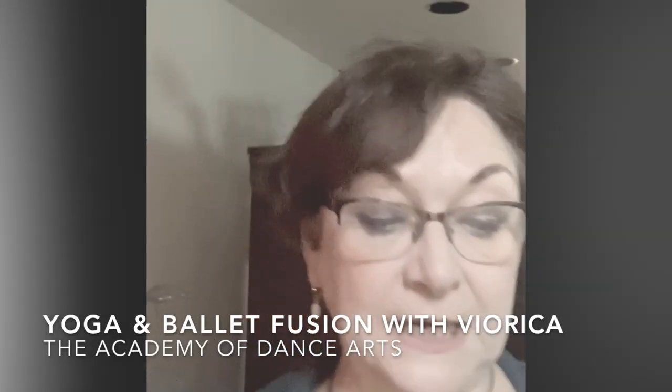Hi, I'm Viorika. I have created a yoga ballet fusion class based on yoga exercises and poses and a lot of breathing, and also based on some ballet basic exercises like plié, tendus and balances, in order for the students to be able to get the benefits of both.